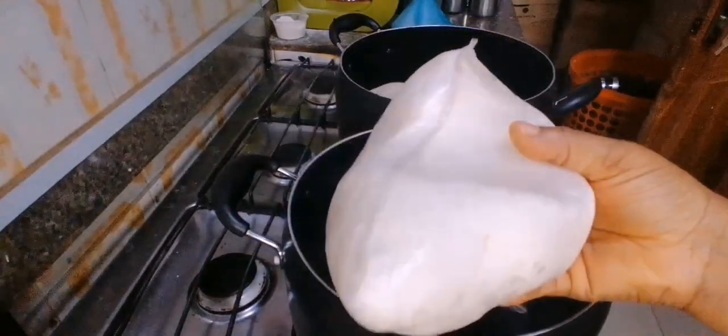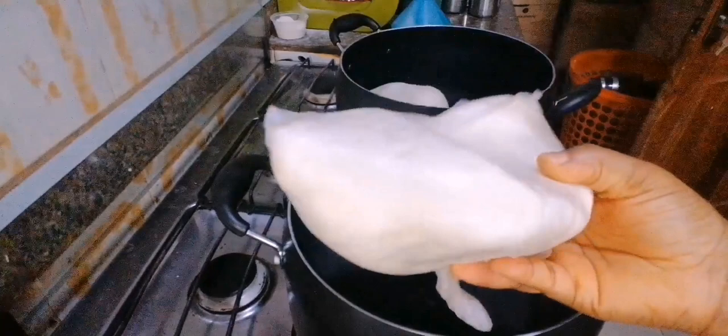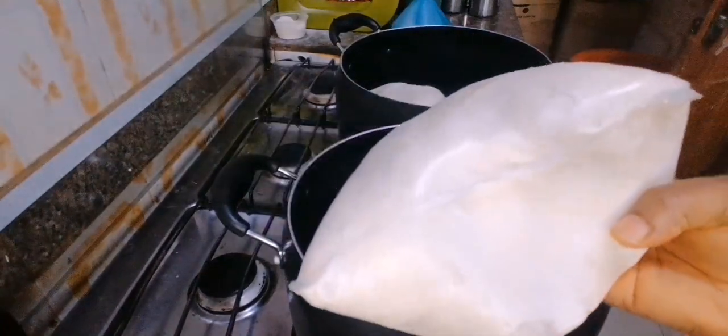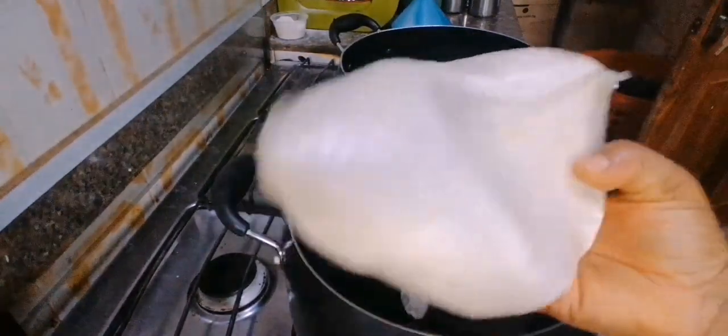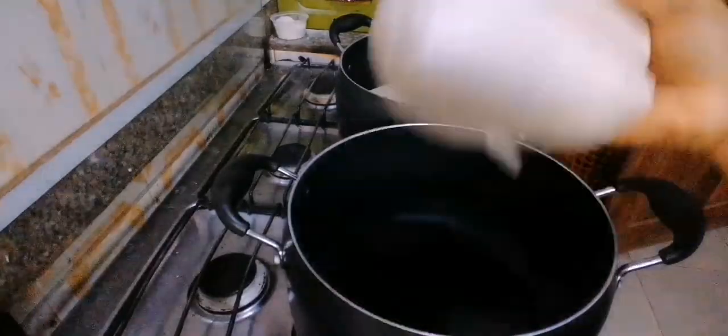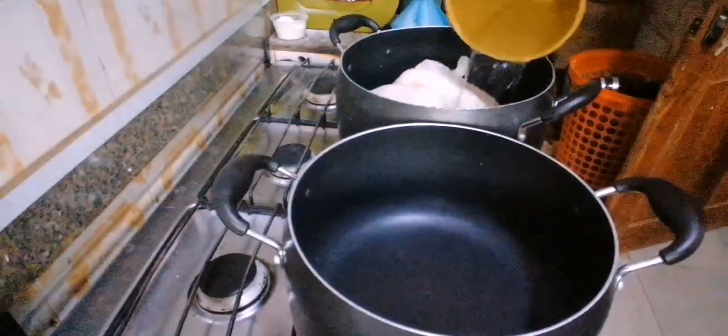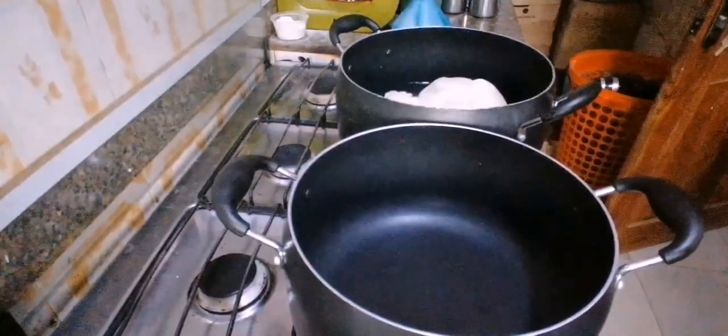These are our fufu, it's already prepped. One of these days I'm going to show you how to make this from scratch, but at this point it's easier to make from here. It's already pre-cooked, so I'll be cooking this again. Put in some water and leave it to cook.